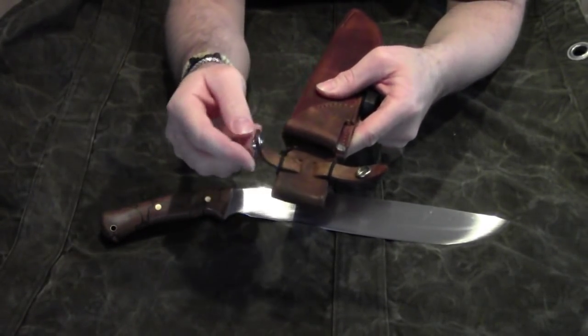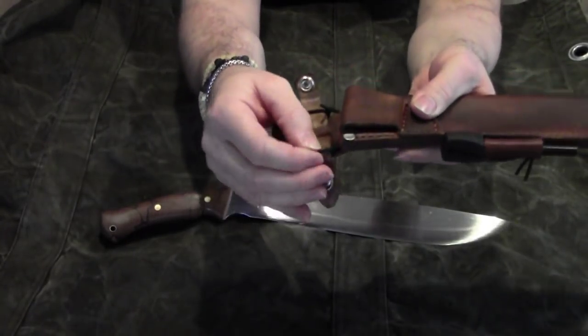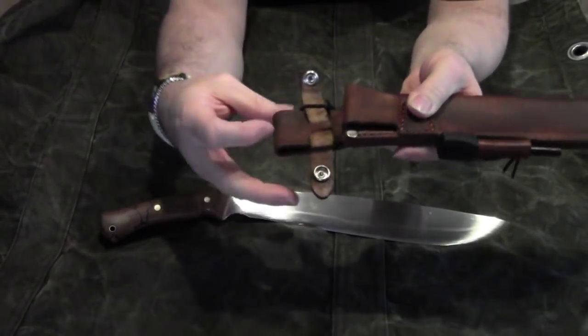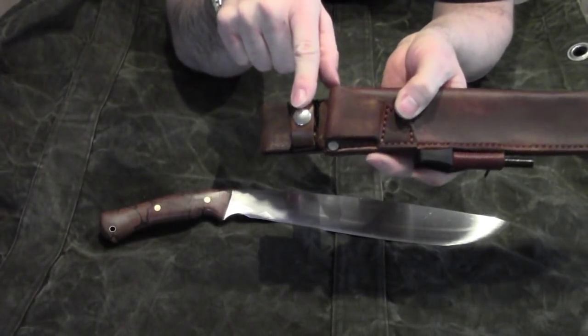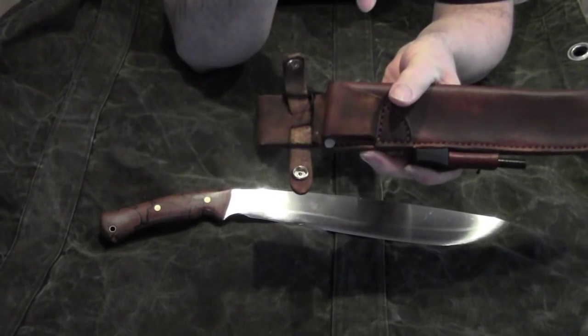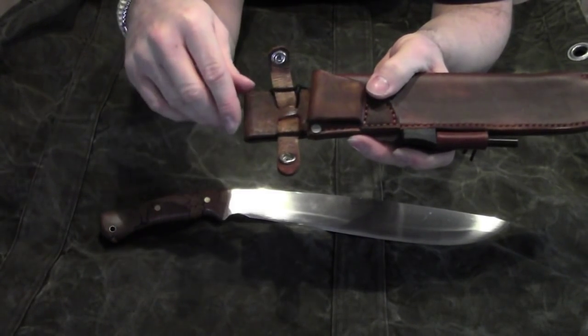You can carry it on the left side basically like a sword. The safety strap is held back with a black rubber band. So when you close it and have to open it again it will flip wide open so that you don't cut into it when you draw your knife.